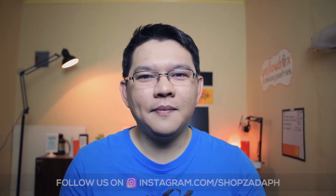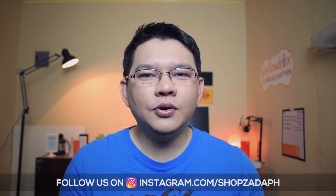Hi guys, this is Marvin from ShepsataPage.com and today we're going to do an unboxing review of this cool looking Logitech Z120 Stereo Speakers. Let's get to it.